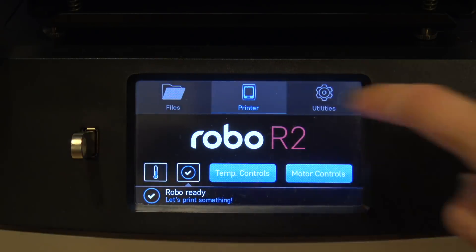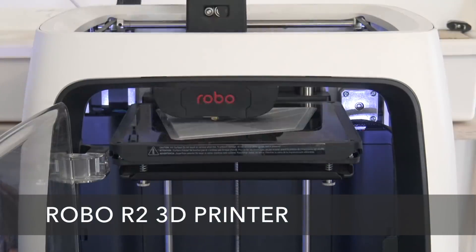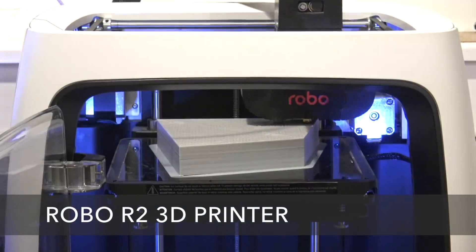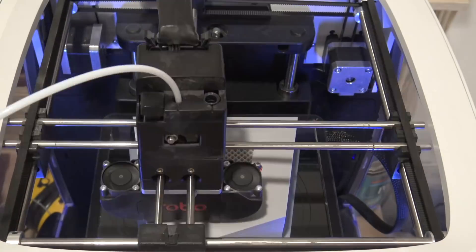The RoboR2 is a very easy to use 3D printer that I highly recommend for beginners. We printed the pieces using PLA filament, which is an affordable and versatile filament that's great for simple projects like this.